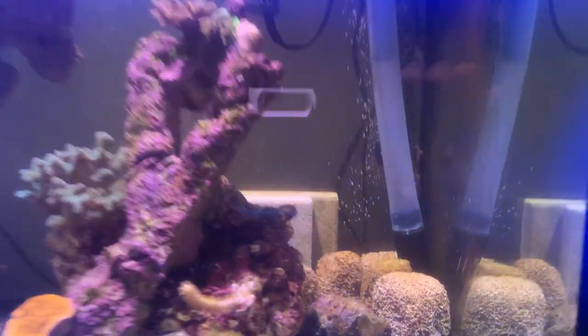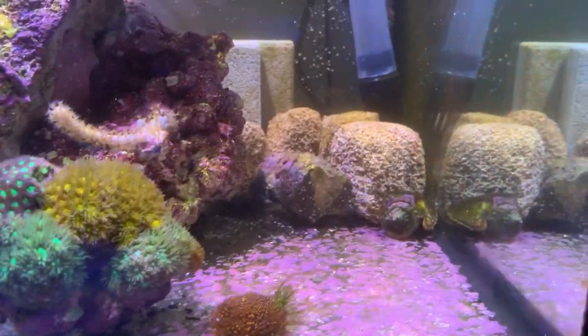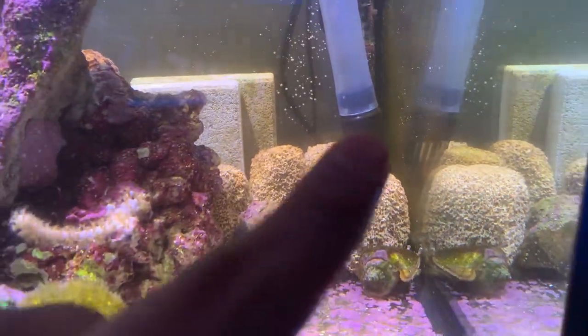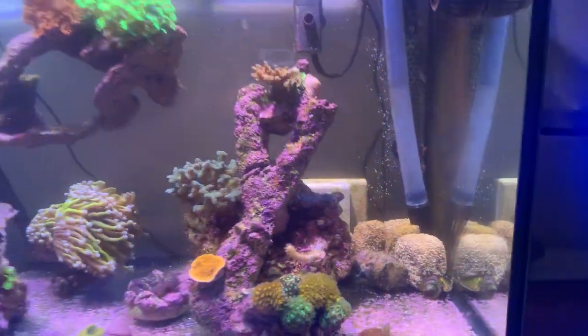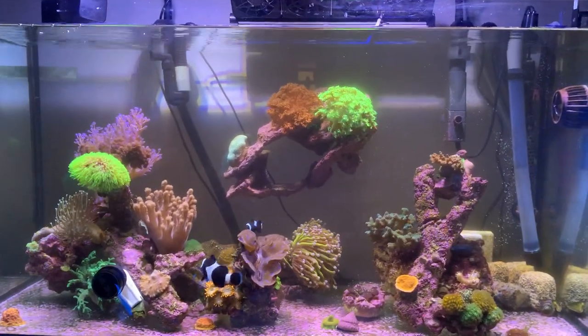I also threw in more biological media in the back. Those were left over in the garage, so now I've got one, two, three, four, five bio blocks in there plus those two blocks, and in the filter I've got about 12, maybe a bit more, bio balls in there.